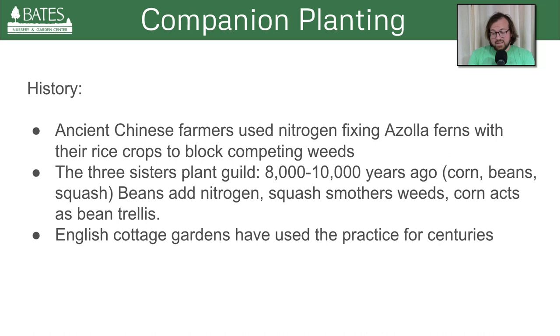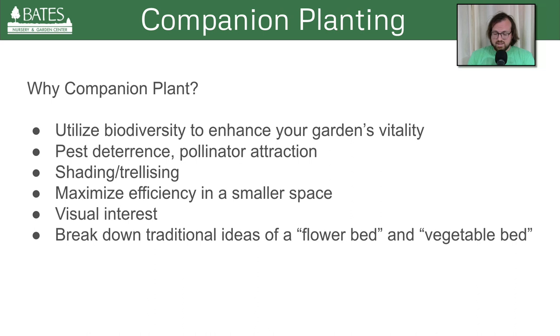English cottage gardens have used the practice more recently for centuries. A cottage garden could include veggies, or just an assortment of crazy flowers and shrubs — that's the beauty and fun of a cottage garden. Why companion planting? I already rotate my crops and change my soil out. But I think biodiversity, more than ever especially now, is really key to enhancing the garden's production, vitality, and disease resistance. Interplanting flowers and herbs can deter or distract pests and attract the beneficial pollinators that we need.